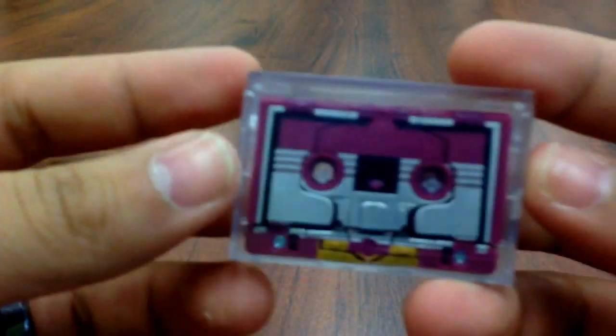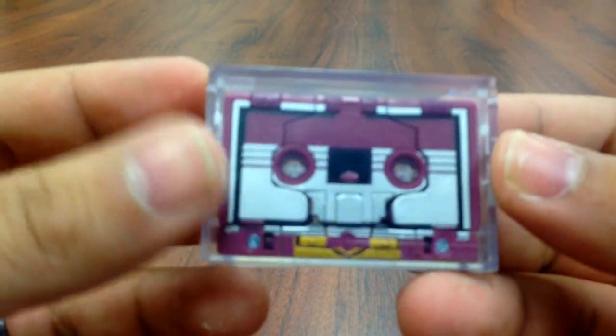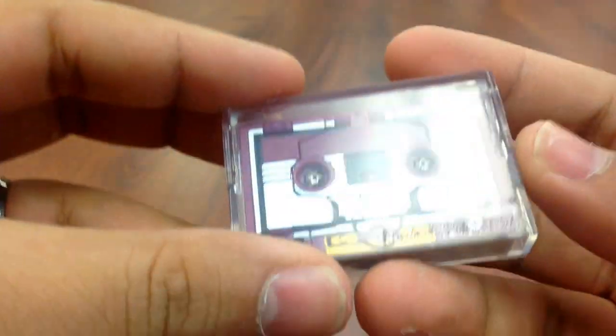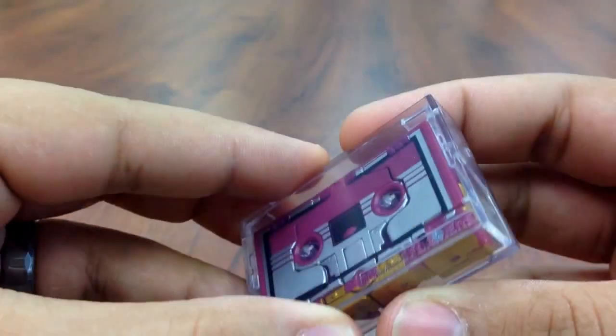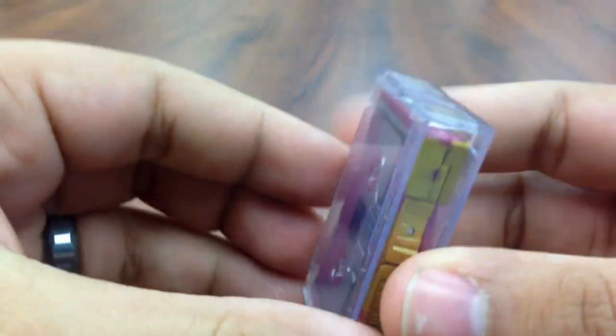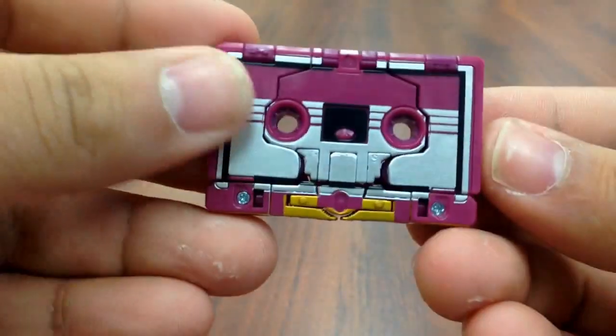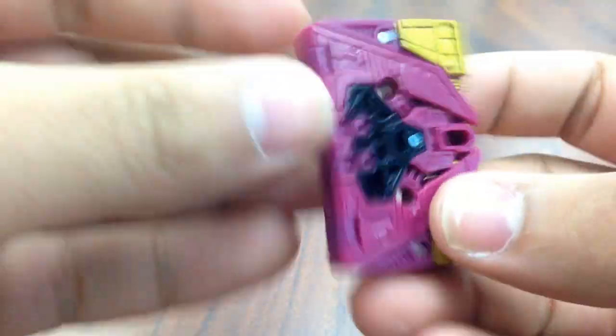Hey guys, doing a quick little video here of Masterpiece Ratbat's cassette player mode transformation, or cassette tape mode. He comes in a clear case opposed to the pink ones, but as you can see, here's the cassette tape.